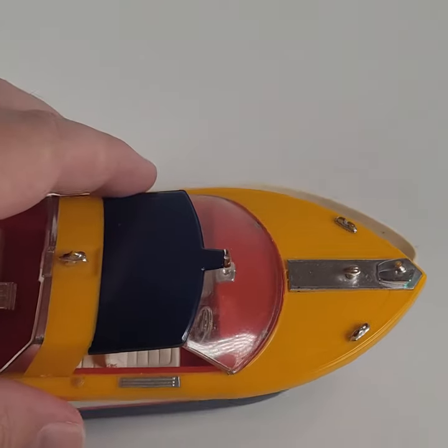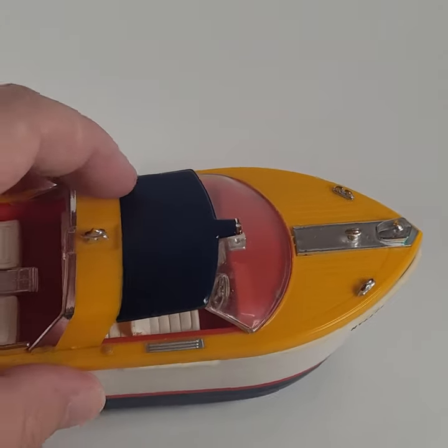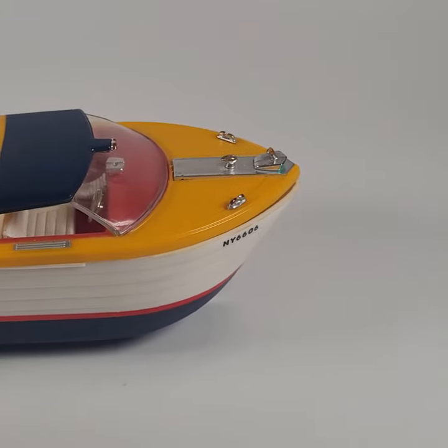Cool, thanks for looking! This would be up for sale in my eBay store at the Great Lakes Pirates Plunder.